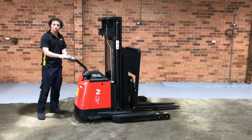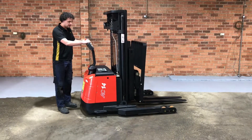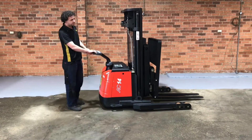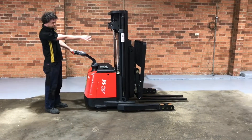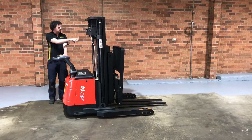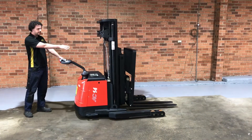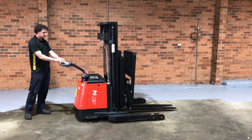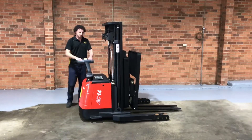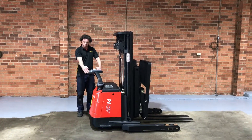The other awesome feature this machine has that no other machine in the marketplace has is what we call moonwalk. Basically what that means is when you're trying to line up your pallet racking — you've got the machine standing to the side of you and you're trying to see where to go, and you've got to pull the machine straight to go into the pallet racking. Instead of doing that, you can press the moonwalk button. The steering looks like it's not working, but the drive wheel is now dead straight.